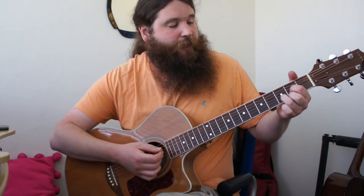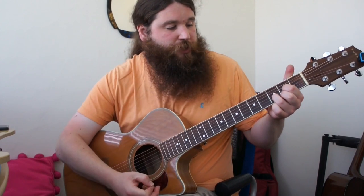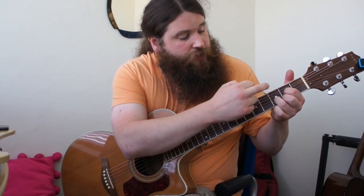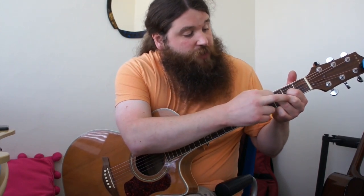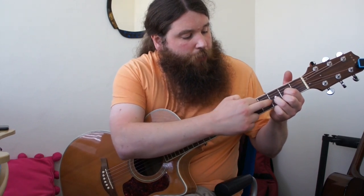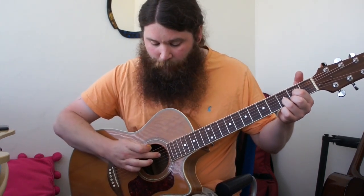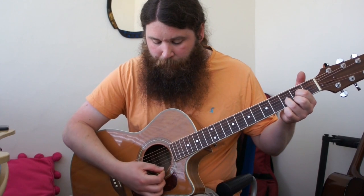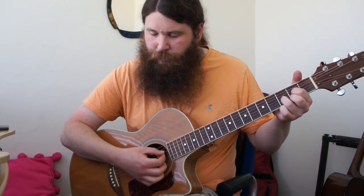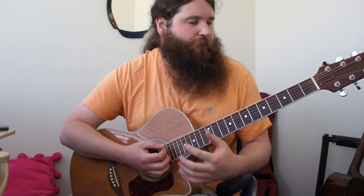Finally, D major — it looks like an arrow pointing up the fretboard. First finger is on the G, second fret. Second finger is on the high E, second fret. Third finger is on the third fret B string, and we pick from the open D. Don't worry if you miss or add any strings at this stage — these open chords are quite friendly and you can get away with some extra notes.